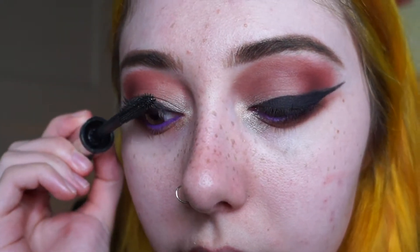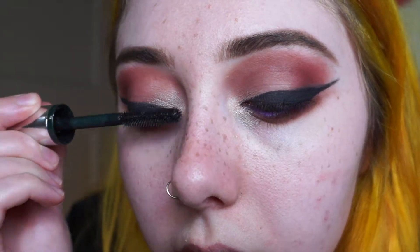Last step — mascara. Just whatever mascara works best for your lashes. This mascara is also pretty much out, there's pretty much nothing on here, but it's all I have right now so it's what we're doing. Sometimes I add fake eyelashes if I feel like it, which today I do not.